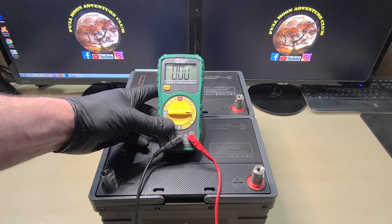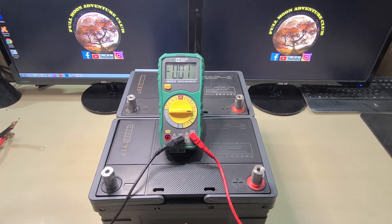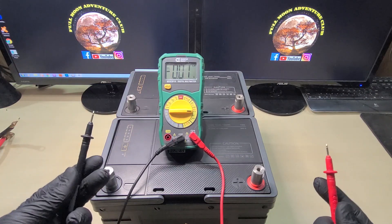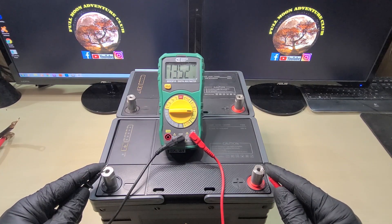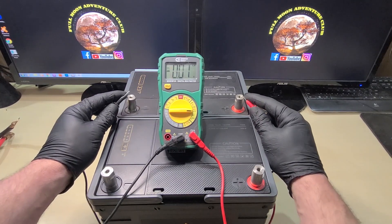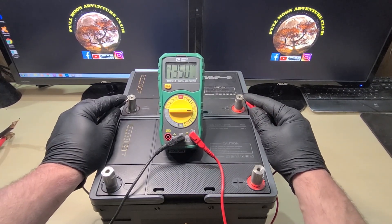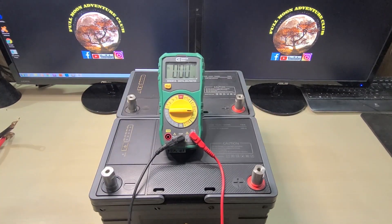Now I'm going to put this little voltmeter up here so you guys can check out the voltage and get a good idea of what's going on and what the end result is. These are really nicely marked — you can see the positive and the negative on each terminal. As I test with the voltmeter, you're going to see 13.5 volts, because these are lithium batteries and they're fully charged. You might see 12.6 on a standard battery, but both of these are showing 13.5 volts.